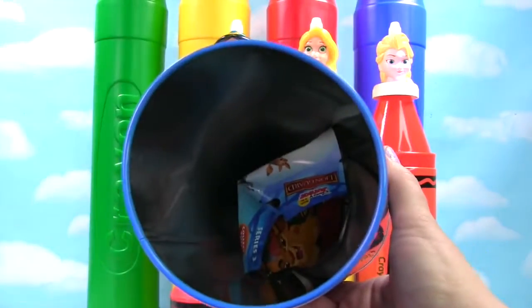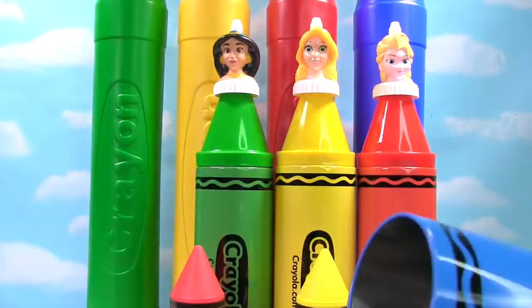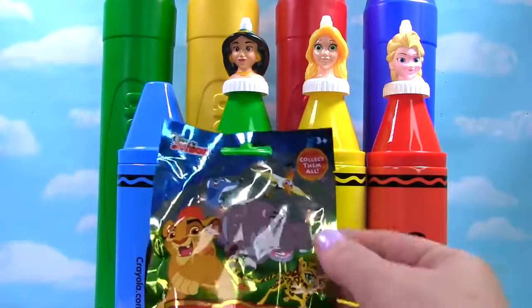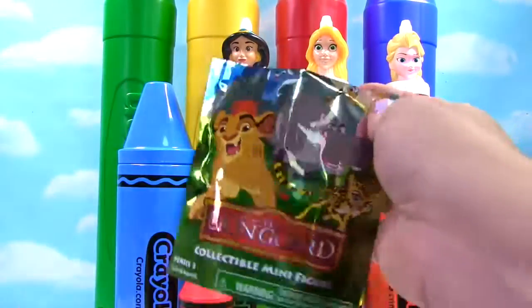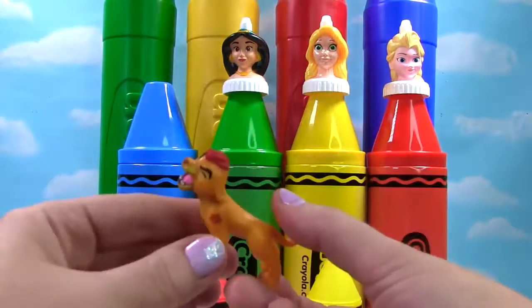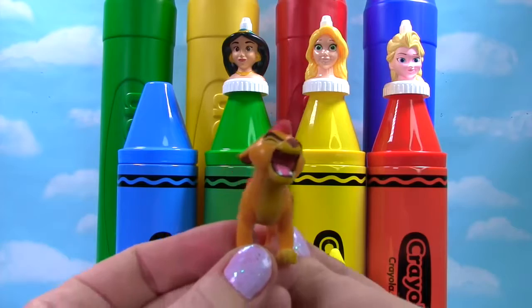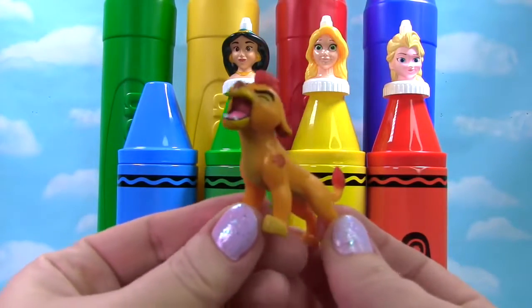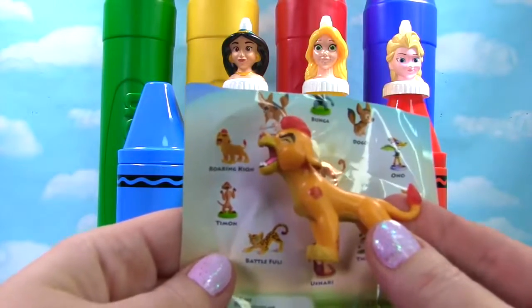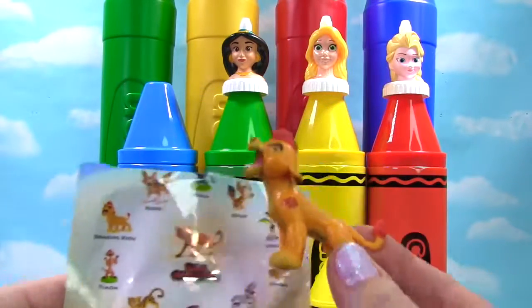And there's a blind bag in there — even the blind bag has some blue on it. It's the Lion Guard blind bag. Let's see who we get. We got Kion — he sang Roar. This one is called the Roaring Kion. Roar!